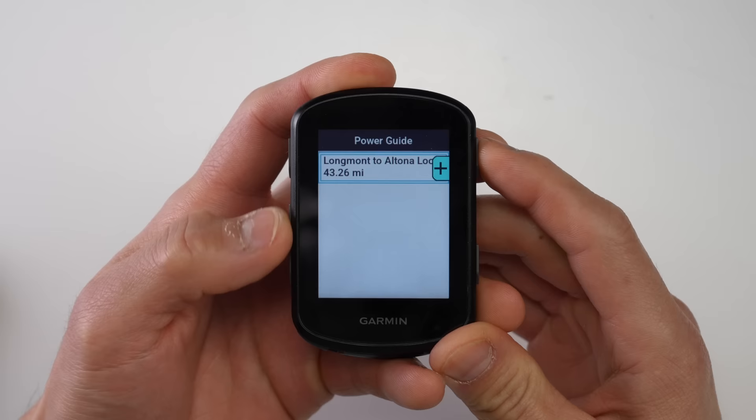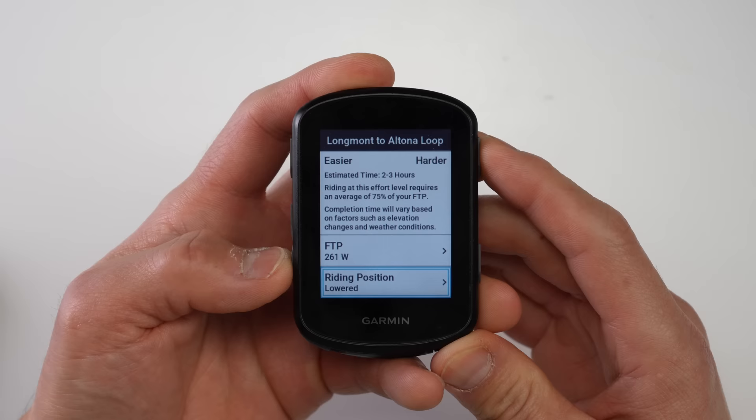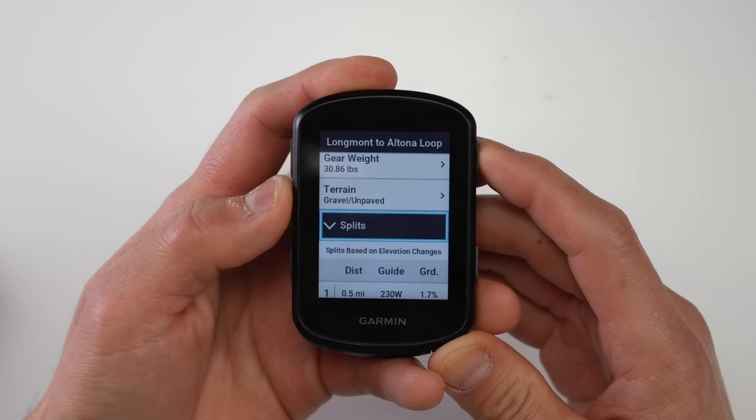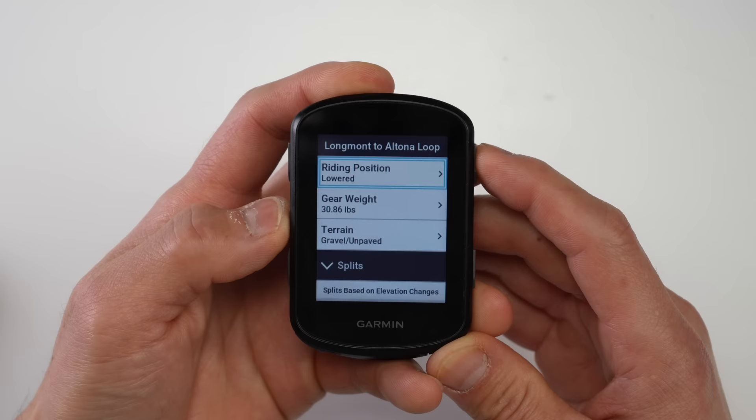The 540 and 840 also get new training features originally launched with the Edge 1040. The first is Power Guide, which creates a power strategy based on a route to help you manage efforts during a ride. You set parameters in Garmin Connect — bike weight, riding position, and the route — and then fine-tune the strategy based on your desired power output or estimated finish time.